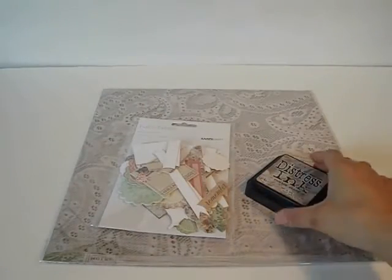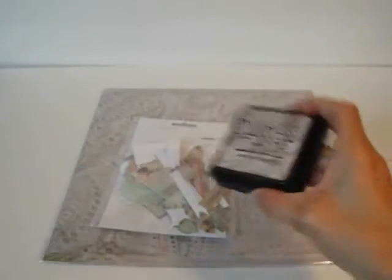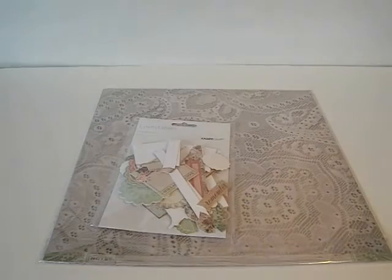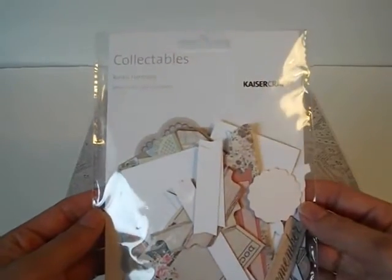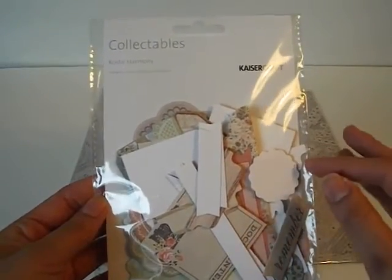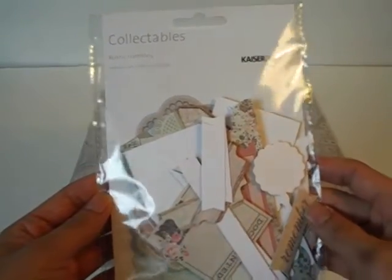I also used Pumice Stone Distress Ink by Tim Holtz because it went really, really well with the paper collection I used — absolutely perfect color. The paper collection I used is called Rustic Harmony by Kaiser Craft, and it is a beautiful, beautiful collection. It's got a lot of grays, some peach color, and some mint green.